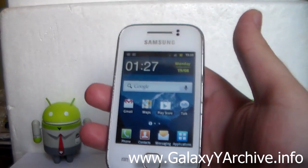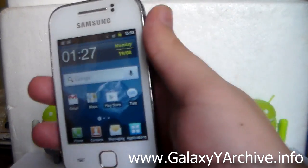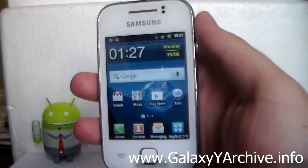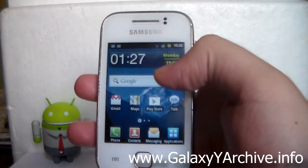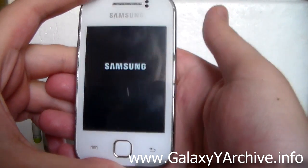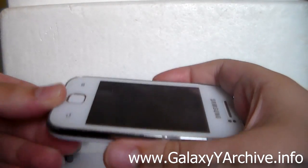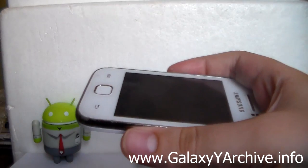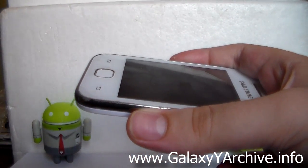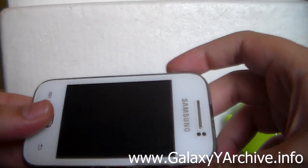Currently, as I made this video, there is just a second update — version 2. Download that zip file to your SD card, and once you have downloaded it, power off the phone. Wait for the small vibration; once that happens the phone has been powered off. After that, boot into recovery mode by holding the home button, power, and volume up.